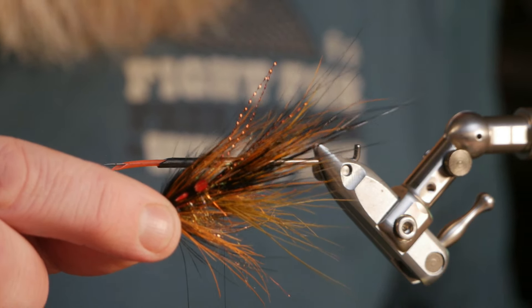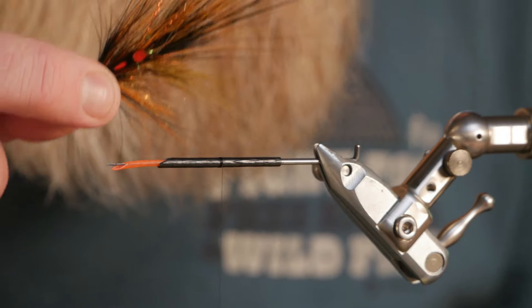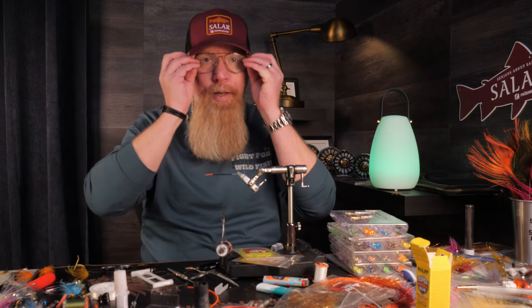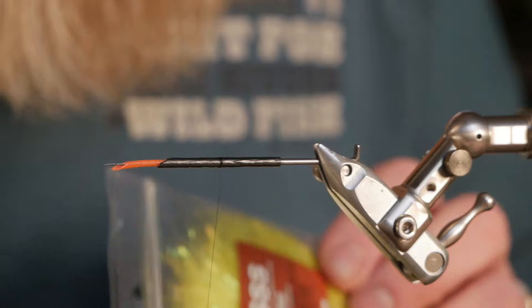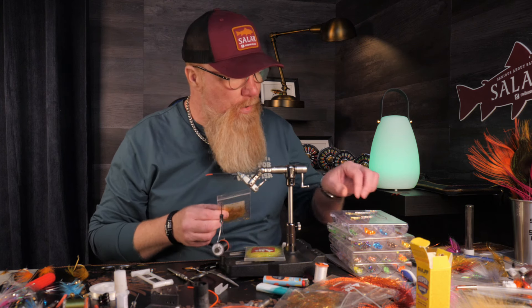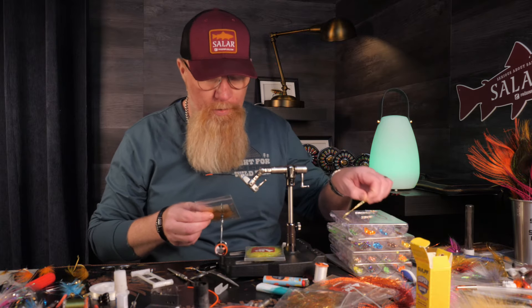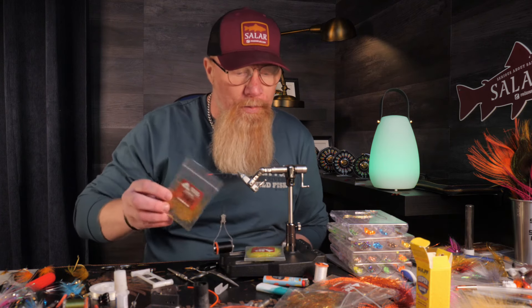I'm going to use it in a few weeks when it's cold in the water, but I want it to be vibrating in the water, so I'm going to tie it in Willy Gun colors: yellow, orange, and black. As a little tag I will use hot magma yellow. On the original flamethrowers they use only braid, but after the first hackle I will use Alta gold dubbing on mine, so this is just like an experiment.